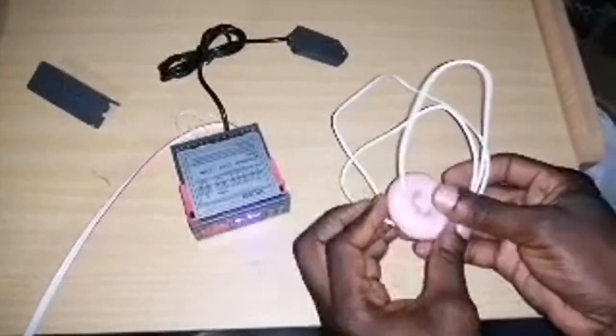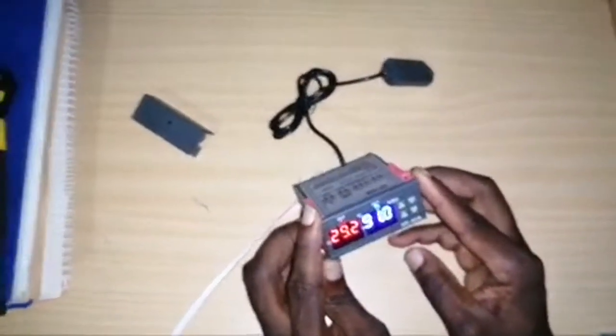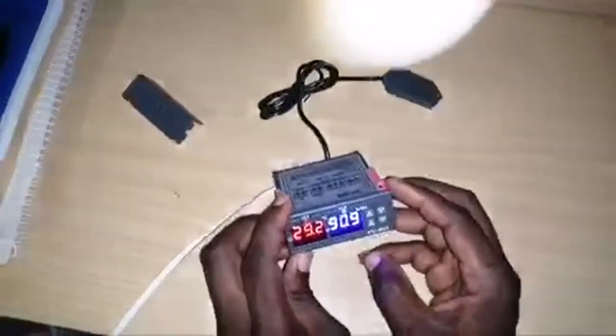A lot of you have problems with how to wire this up and how to do the settings. So stay tuned and I'm going to take you through all of this.